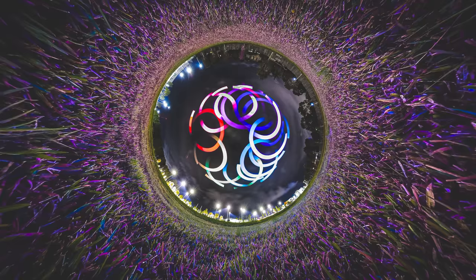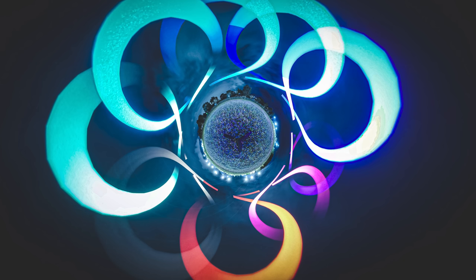Not only can you use the steel wool to do this, you can also use RGB lights to create amazing pictures just like this as well.